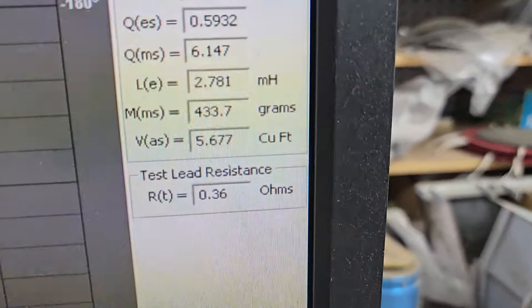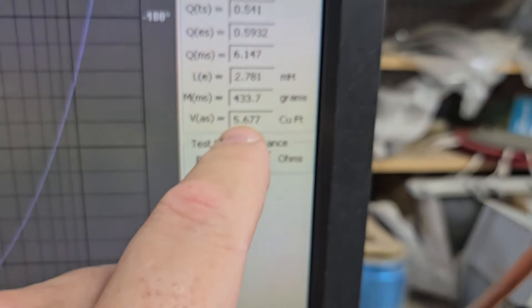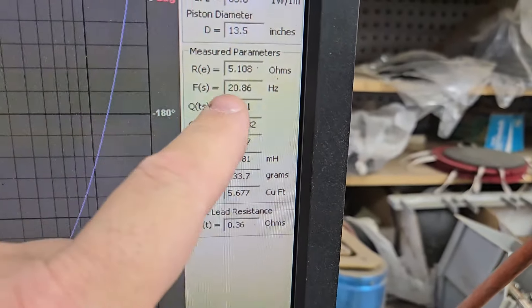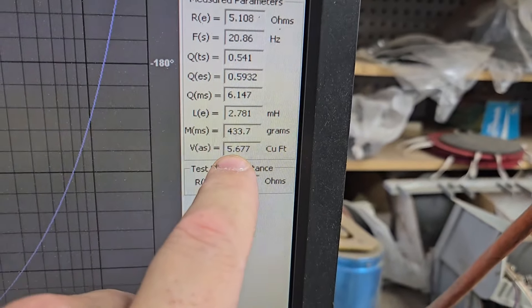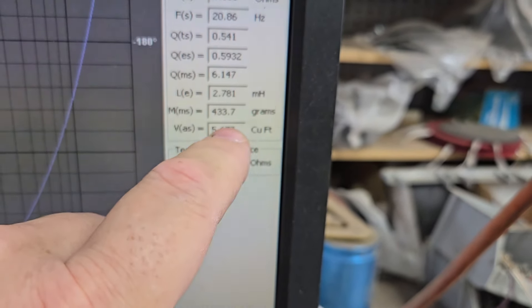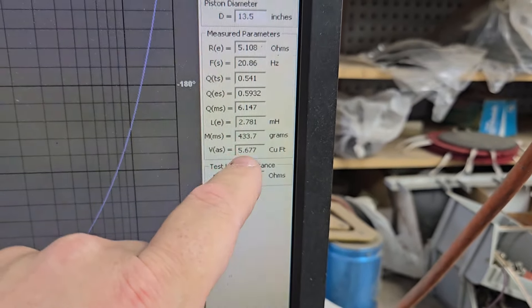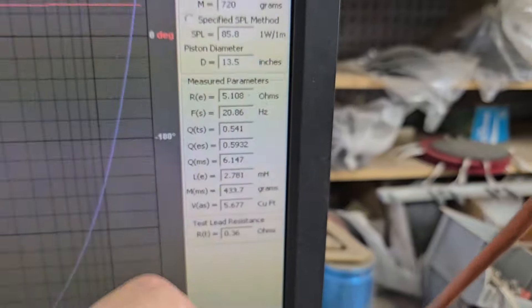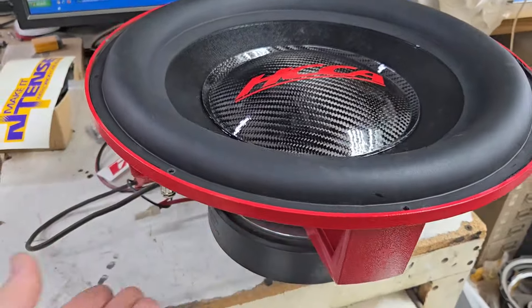VAS is obviously kind of high — we could have used a stiffer spider to bring this down. However, what you can do is just use a smaller enclosure. So if you run these numbers: FS 20, QTS say 0.6, VAS at 5.7 cubic feet. To get 20 Hertz, you need 5.7 cubic feet. Do we really need to get 20 Hertz? No. So you can go with a standard three to four cubic foot and do very well, especially if you tune to about 32–33 Hertz — it'll be quite pronounced in that area. And that's what you get every time you have a high BL, high excursion woofer.